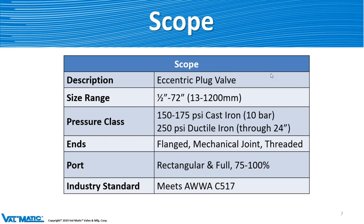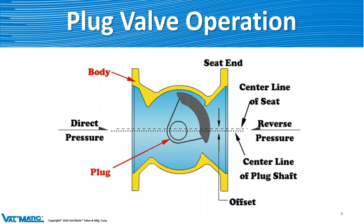Here's the operation of the plug valve. The plug is the moving element, and it's off-center because of the camming action, meaning that as the valve goes from closed to open, it cams away from the seat at about three degrees. So it's not touching the seat anymore, which avoids any kind of damage to it. It's a very nice tight shutoff. We also recommend that pressure come from the direct side — or back side — of the plug, so that sealing is achieved by pushing the plug up against the seat.